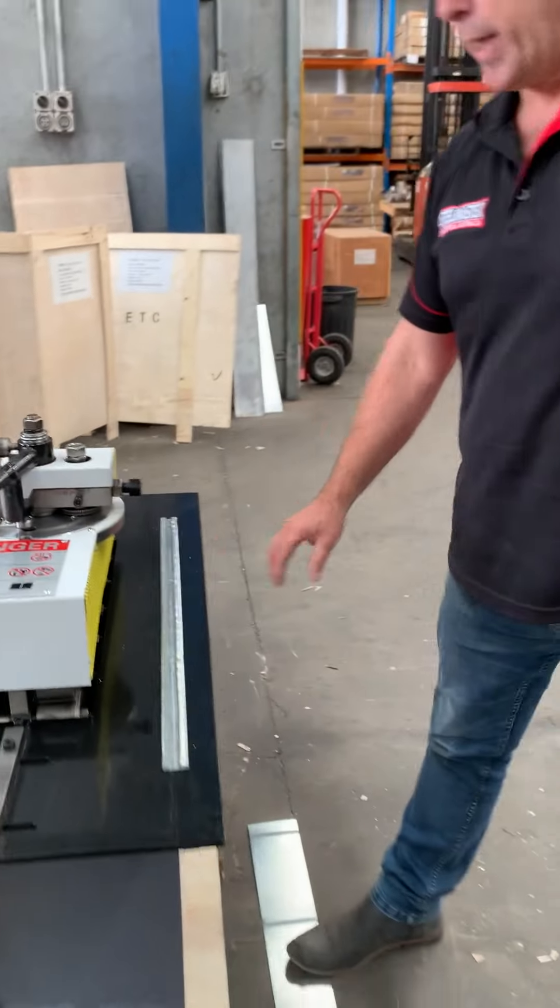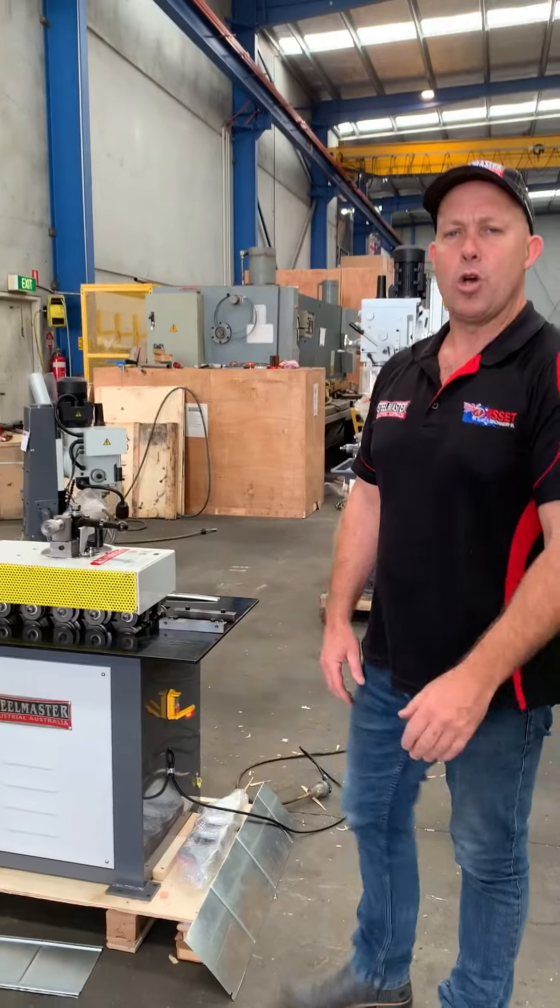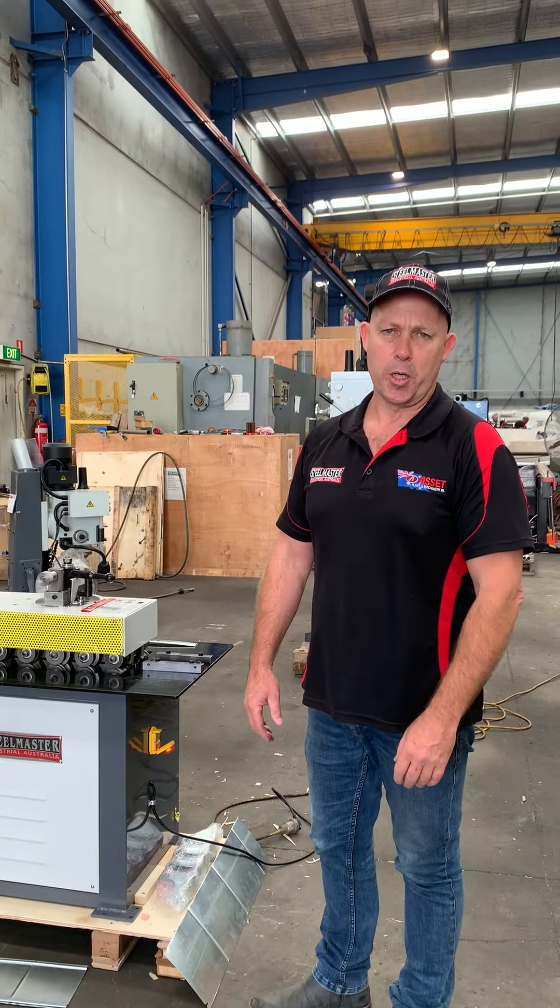So that's our L20 lock former. We also sell an L16 lock former. Jump on to assetplan.com.au and find our range of metalwork machinery. Thanks and have a great day.